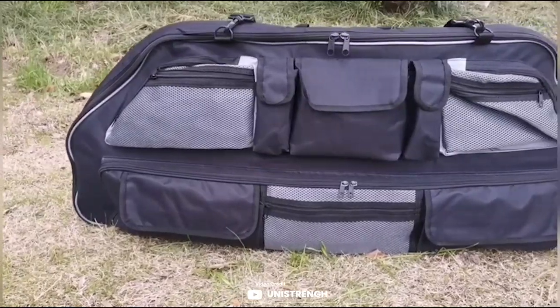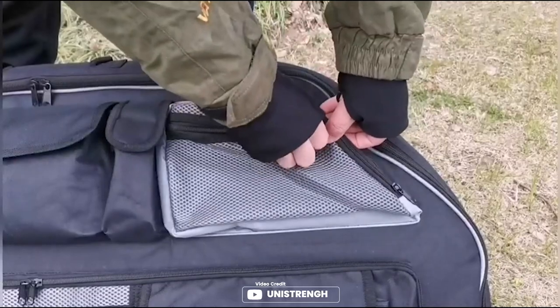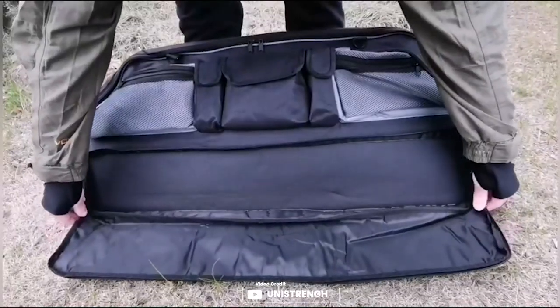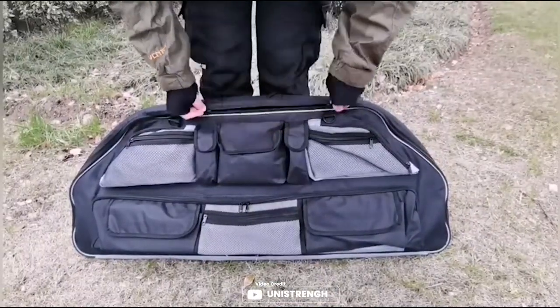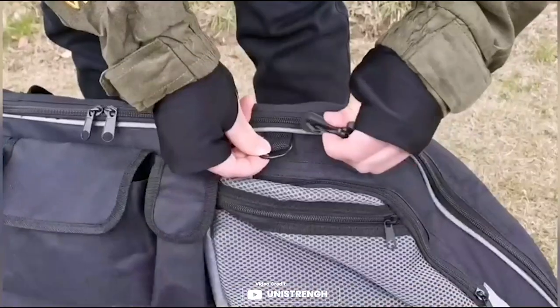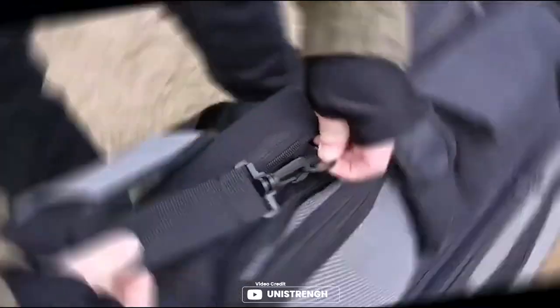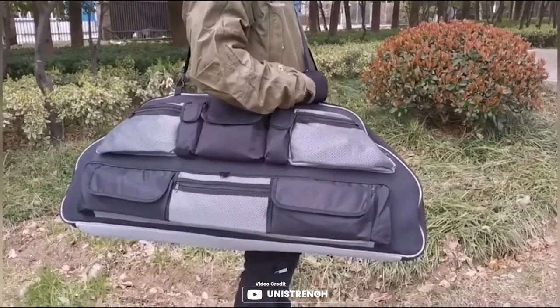If you are looking for a soft case to protect your compound bow, the Uni-Strength compound bow case might be worth considering. Made of 600D Oxford fabric, it's tough and wear-resistant, with a soft inner lining to protect your bow from scratches. With a roomy bow compartment and 8 accessories pockets, you'll have plenty of space to carry everything you need for hunting, shooting, and target practice. It's also lightweight and foldable, with both a handle strap and adjustable shoulder strap for comfortable carrying.